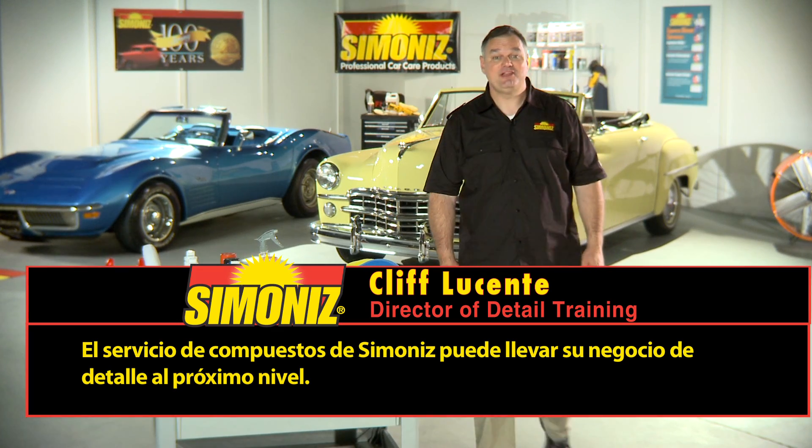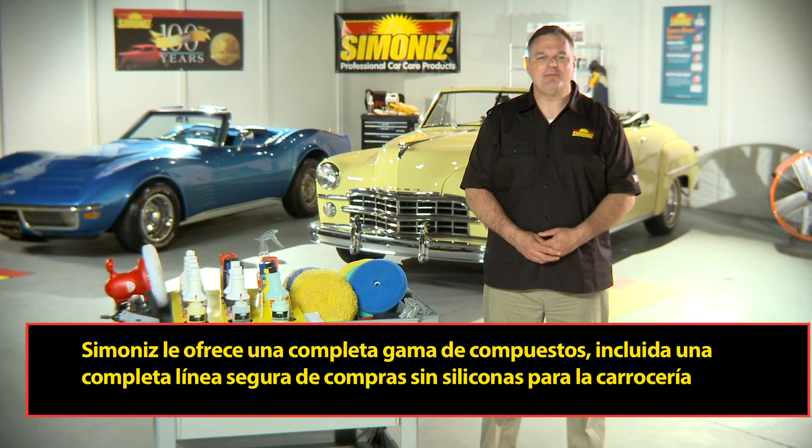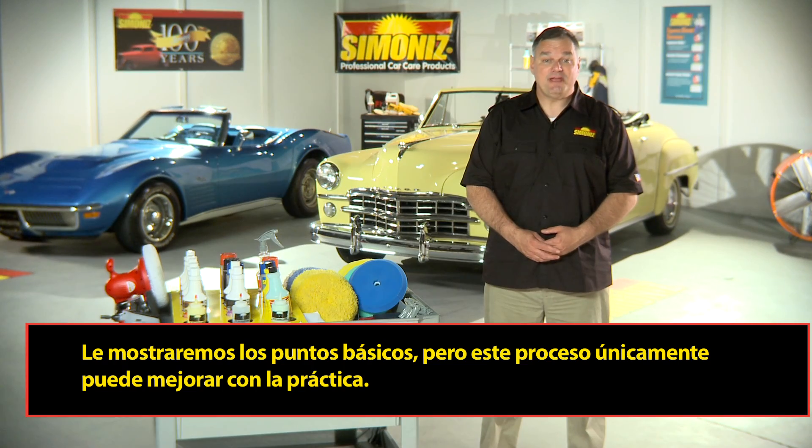The Simonize compound service can take your detailing business to the next level. Simonize offers a full range of compounds, including a full silicone-free, body shop safe line. This process can be used for different levels of paint restoration, and we're going to teach you how to perform them all. We're going to show you the basics, but this process can only get better with practice.